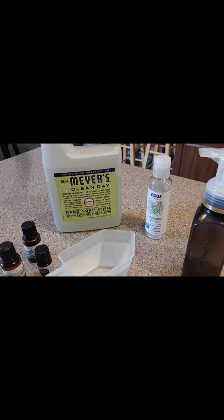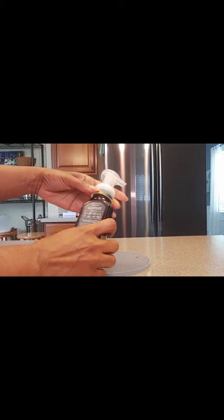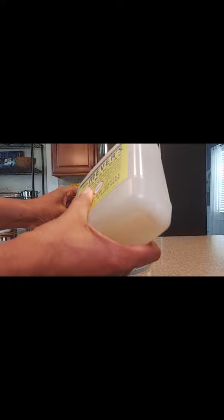I've made washing those hands often a lot easier and more economical with this DIY foaming hand soap. All you will need is a foaming soap dispenser that you can recycle or purchase from places like Amazon.